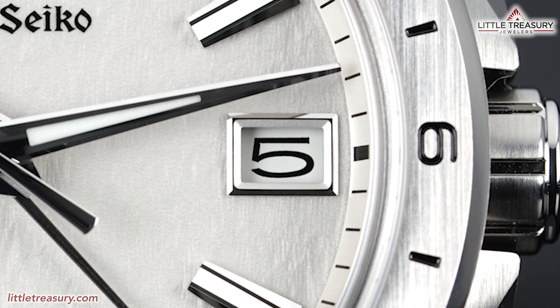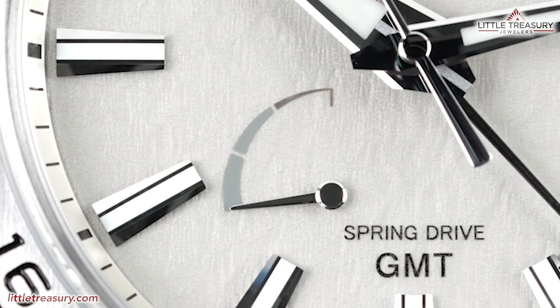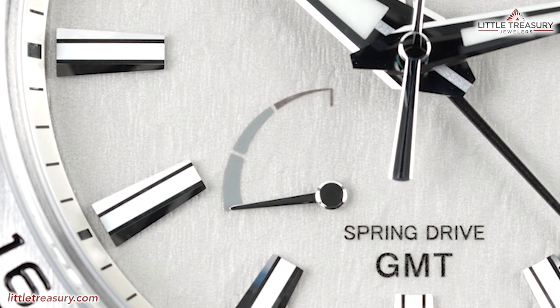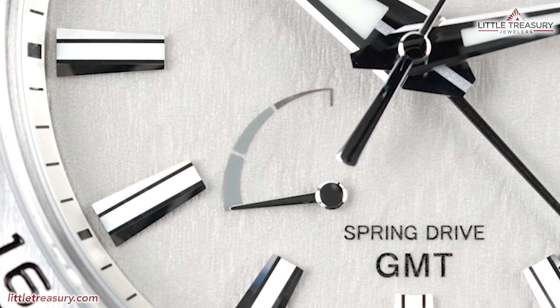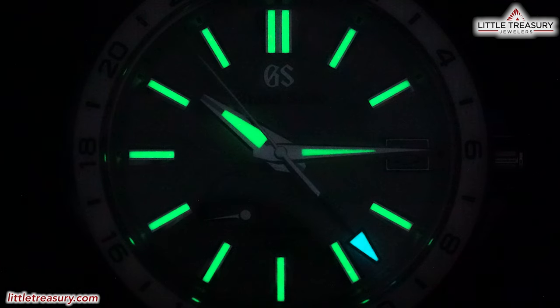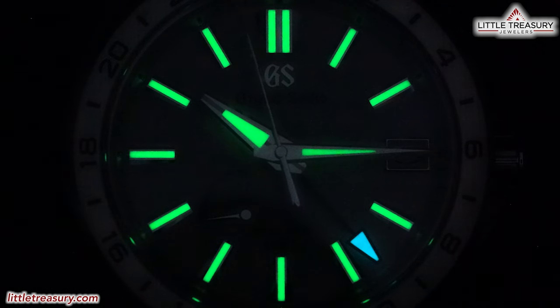The date window has a silver-toned frame with a white background and black Arabic numerals. The power reserve indicator in gray sits at the lower left corner, divided into three parts with each representing one day of power — the dark gray portion indicates the lowest level. Spring Drive and GMT text can be found in black at the lower middle portion. The piece is lumed on all dial markers besides the 3, on the hour and minute hands in green, and on the GMT hand in blue.